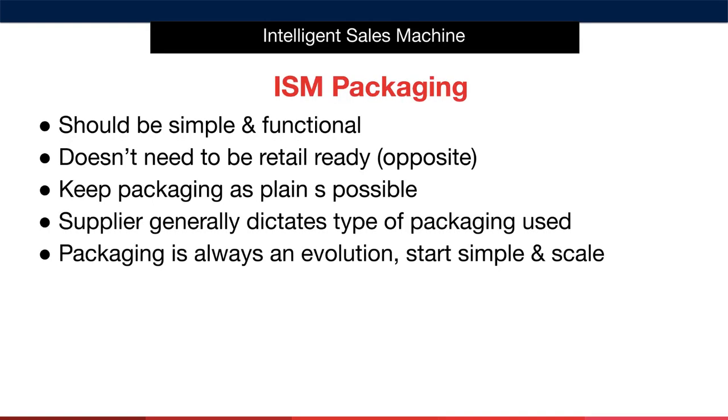Your product packaging should be simple and functional. In other words, it doesn't need to be ready for retail. With the intelligent sales machine style brands, we focus on keeping the packaging as plain as possible. The reason for this is because the packaging doesn't create the sale — the listing and the offer does.